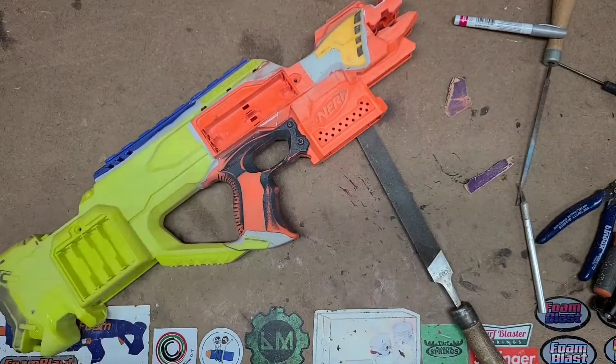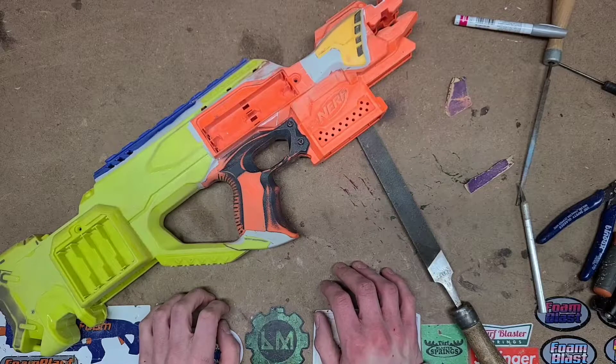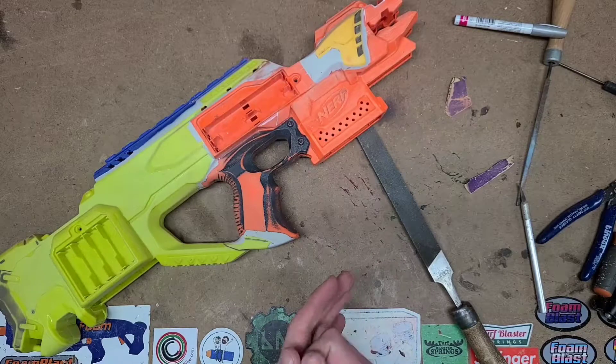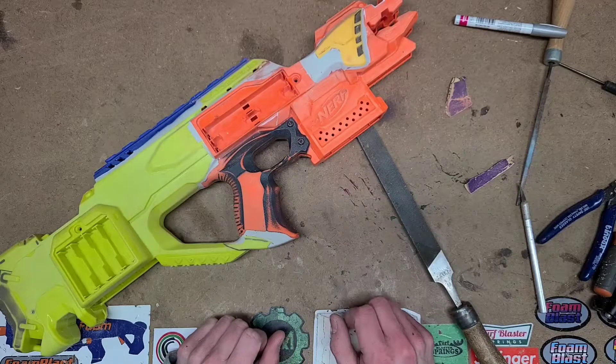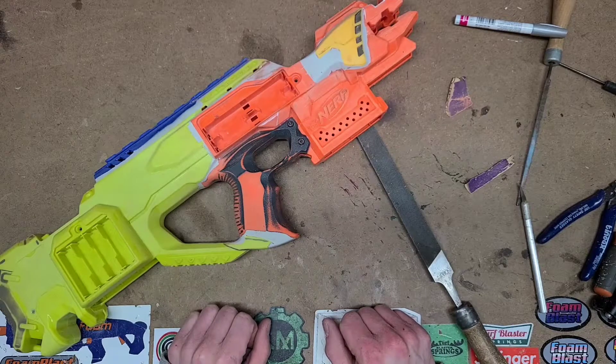Right now I'm going to be doing a final sand and a final file before I actually put primer on. I'll have to see if my primer sticks, because it's a sandable primer, meaning I have to sand it to actually get smooth or paintable.